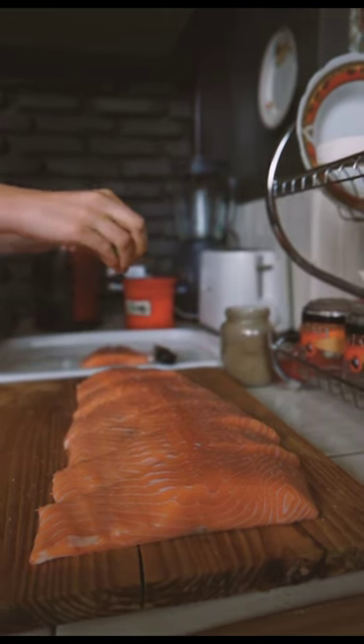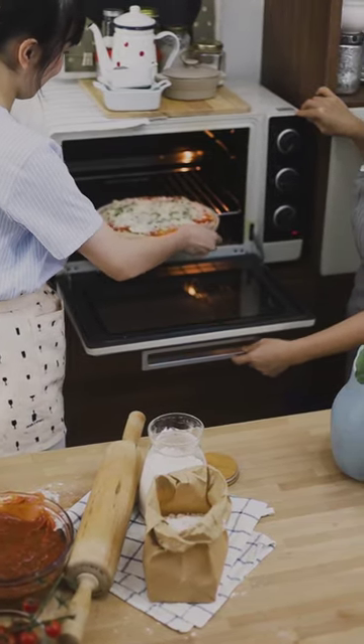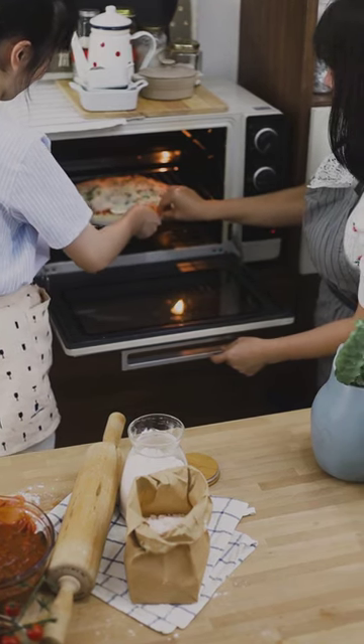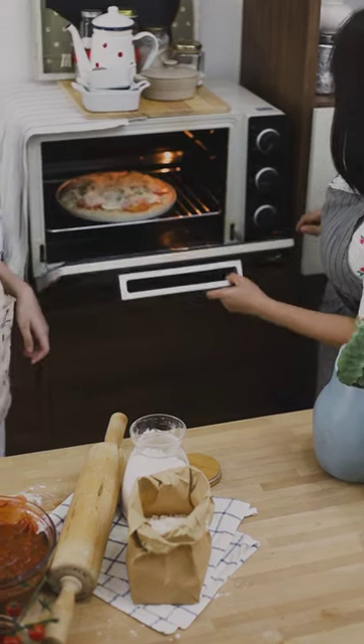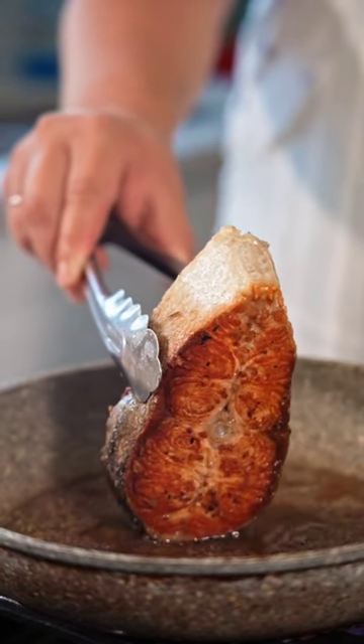Instructions: Preheat your oven to 425 degrees Fahrenheit (220 degrees Celsius). Pat the fish fillets dry with a paper towel and season with salt and pepper. Place the fish in a baking dish and brush with olive oil or melted butter. Bake the fish for 10 to 15 minutes, or until it is opaque and flakes easily with a fork.